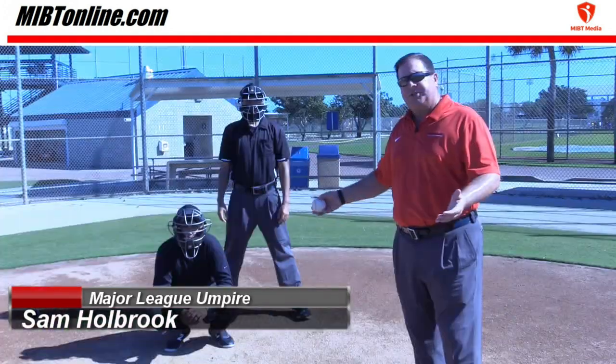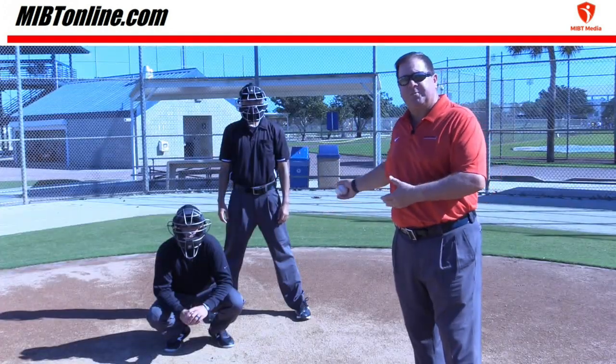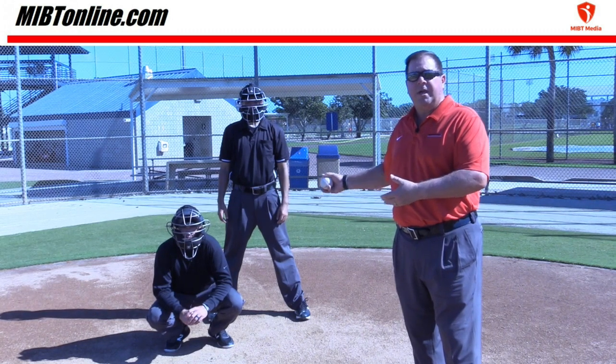Let's say that we've got runners on base and now we've got a passed ball. You still have to call the pitch. So as the catcher is moving to go pick up the ball, you're calling the pitch — ball one, or two, or three, or whatever designation it is.